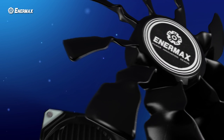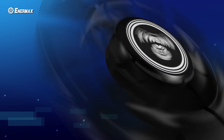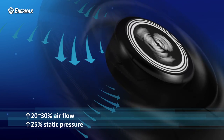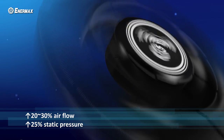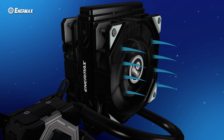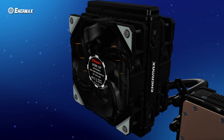Enermax's shunt channel technology can increase heat exchange by more than 30% over the traditional design. The provided fans of LICMAX 2 are Enermax's second generation batwing fans. These fans can generate 20-30% more airflow and 25% more static pressure than a conventional fan. The new batwing blades create powerful airflow and pressure that penetrate the radiator and dissipate the heat instantly.